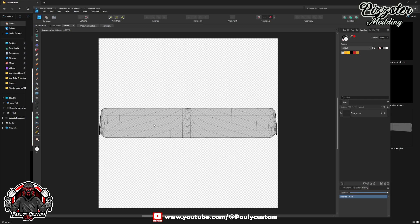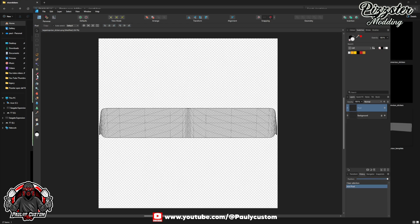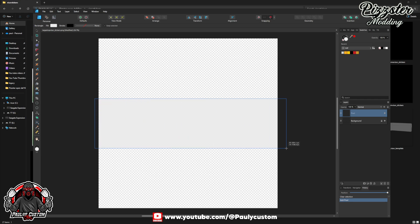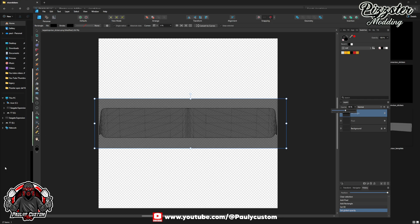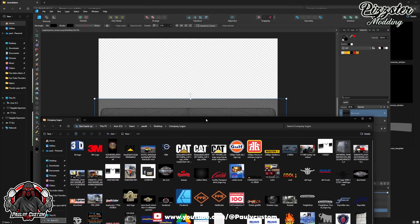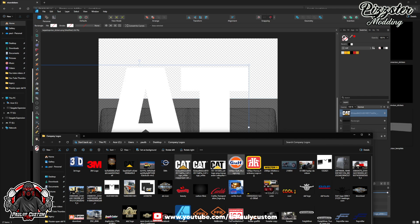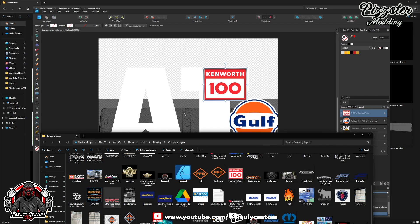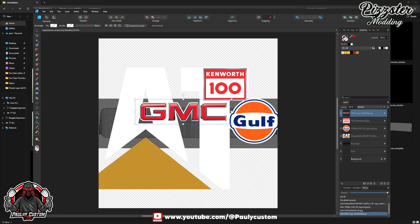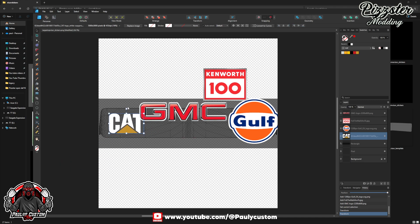We are doing the large drop-down visor today. So what we'll do is we'll paint it — just chuck a black colour on there. Then we'll just put some logos on there. Let's get some different logos. We'll put a CAT one on there, a Gulf one on there, a Kenworth one on there, and the GMC one on there. So just alter the size of these, come to the size you want them, and put them where you want them on your visor.